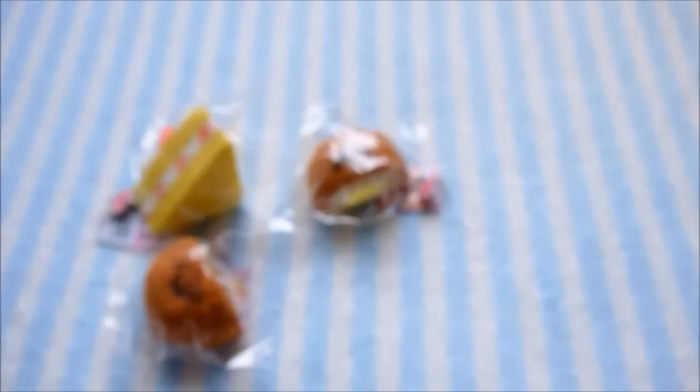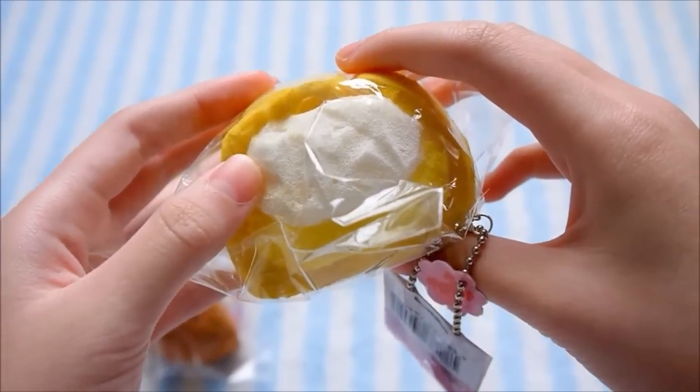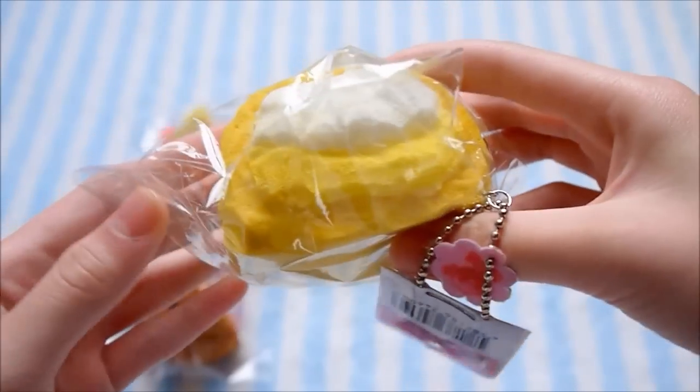And then the last one that I have is my favorite, and this one's the cream puff. It has the really nice whipped cream and custard filling in the center.